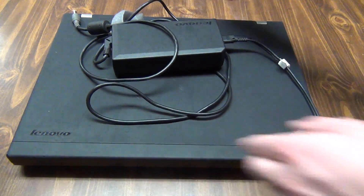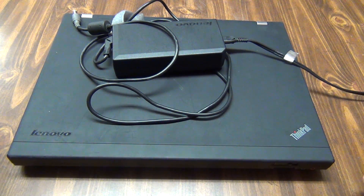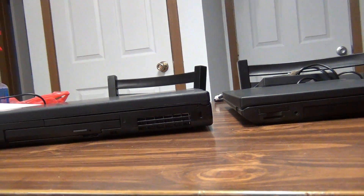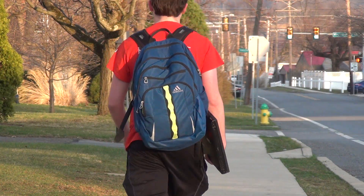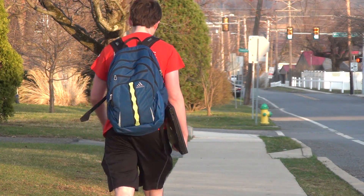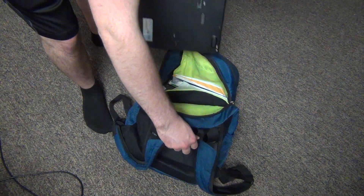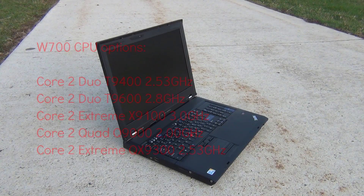The ThinkPad W700 was a big machine even by 2008 standards — it puts some modern-day gaming laptops to shame with how big it is. It's more than one and a half inches thick and weighs almost eight and a half pounds. This thing is so massive that I ended up just carrying it around whenever I took it places; it just wasn't worth trying to squeeze into my book bag, even though it would fit with some effort.